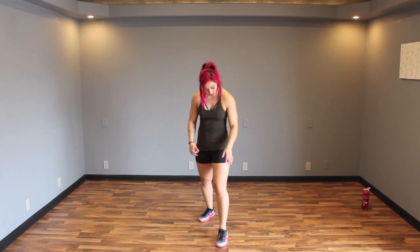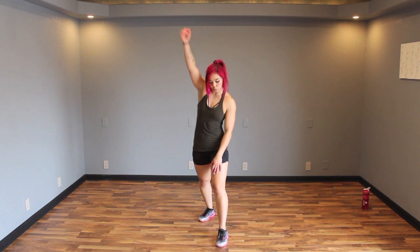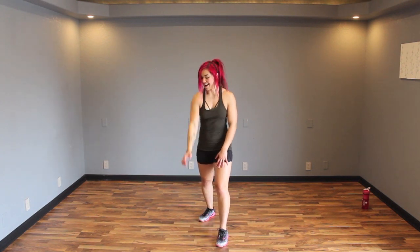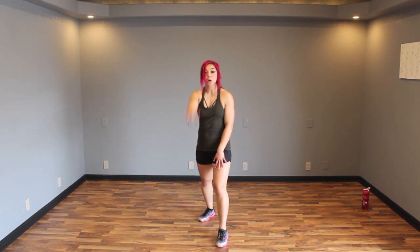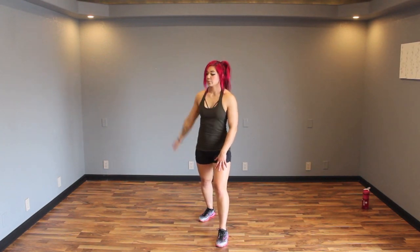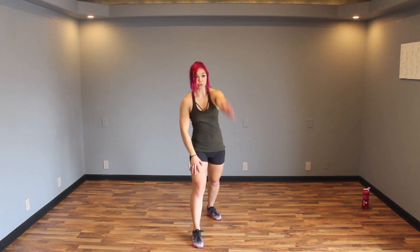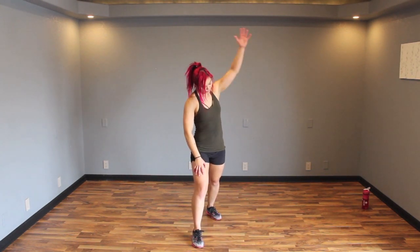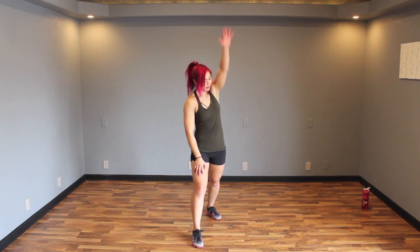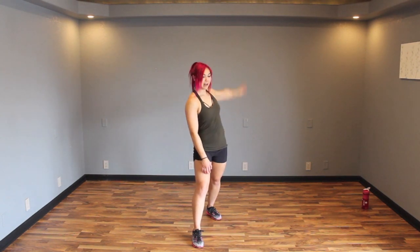Shake it out. Now we're gonna do big arm circles — nice and controlled. Have your left leg in front. It's all body weight. Go ahead and bring it back. You might feel a few crinkle crackles in that shoulder. Let's switch to big controlled arm circles on the other side.